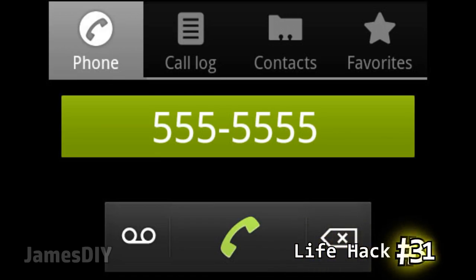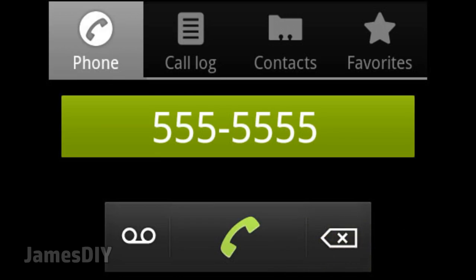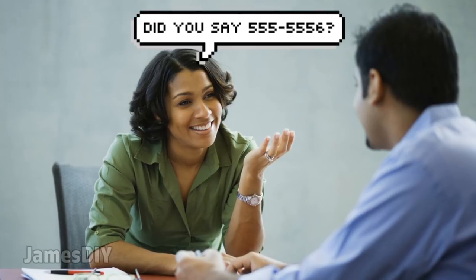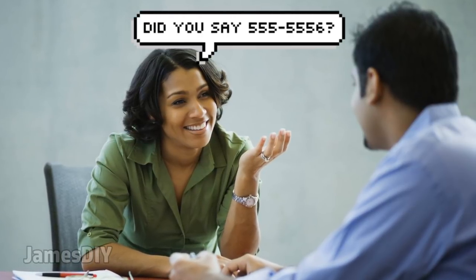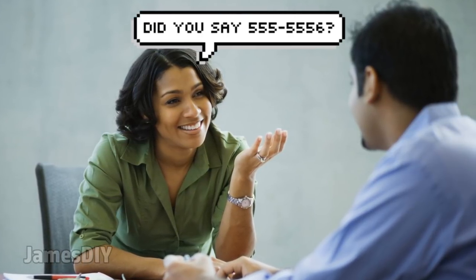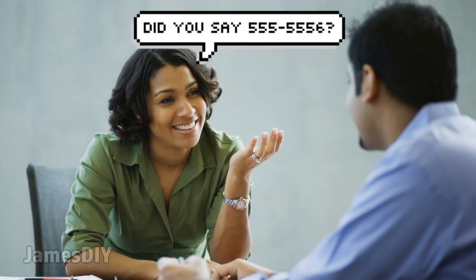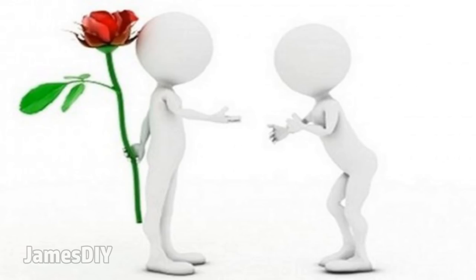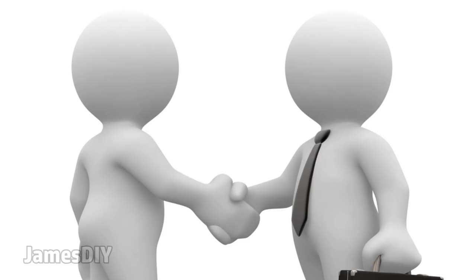If you ever suspect that someone is giving you a fake phone number, after the person gives you their number, just read it back to them incorrectly — change the last digit. If they correct you, then you know it's legit. If you read it back incorrectly and the person doesn't say anything, then you're being tricked. This can come in handy when asking someone out on a date or in a sales job, though it might get awkward, so use this life hack at your own risk.